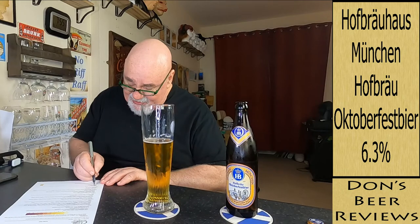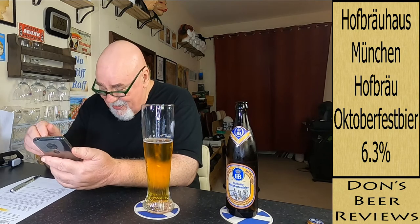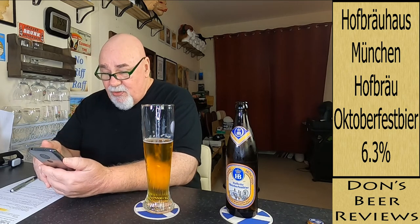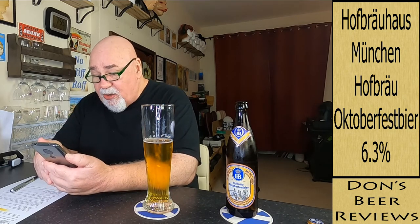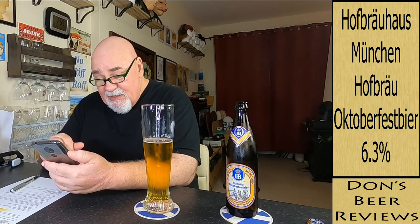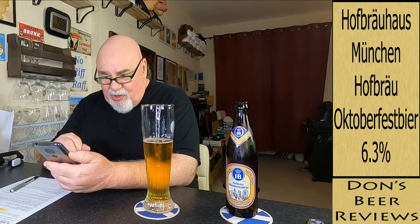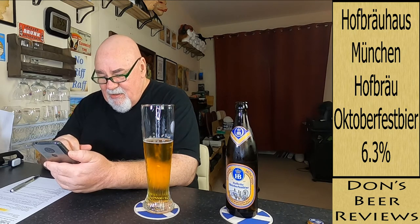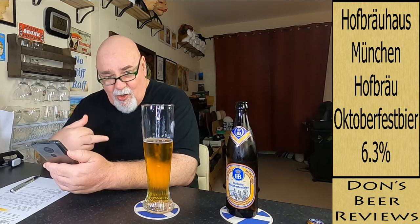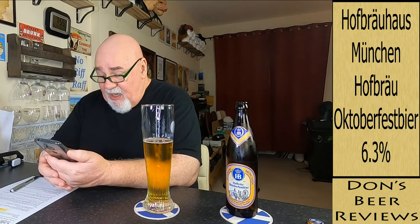Balance and drinkability — desirable style approach. I think I should just always say balance and drinkability is desirable. On Untappd, it's called Hofbrau Oktoberfest beer, brewed by Staatliches Hofbrauhaus München — and that's in Munich, Bayern, Germany. Bayern is what we call Bavaria. The style is a fest beer.